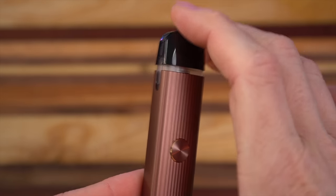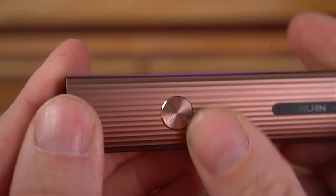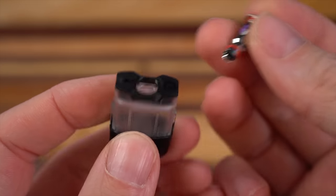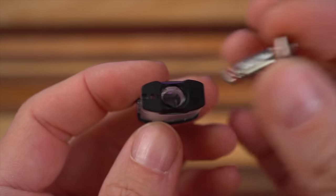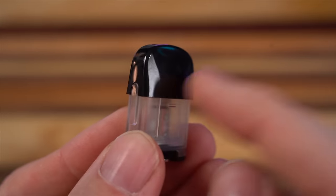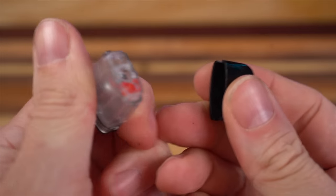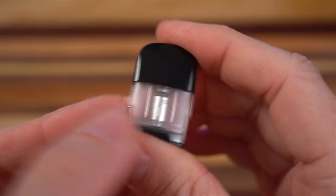Your two-mil pods are going to snap into your battery with a very satisfying click. As you can see, the battery is textured with stripes and you've got this clicky fire button. Your two-mil pod has a 0.8 mesh coil head that just pops out — these are press fit in with O-rings. There's a flat side that needs to go against the flat side of your pod, and you just press it right in. The mouthpiece snaps on with authority as well.